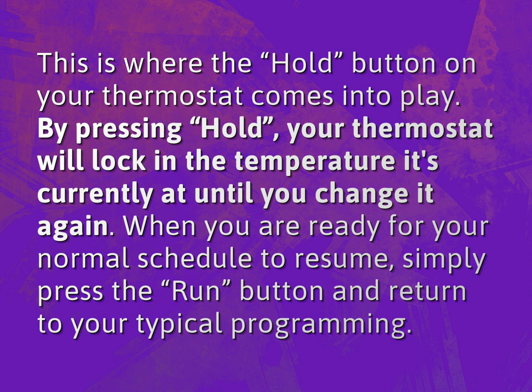When you are ready for your normal schedule to resume, simply press the run button and return to your typical programming.